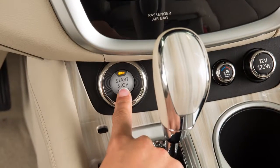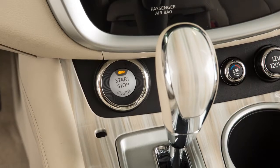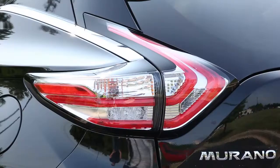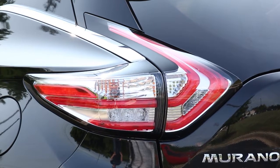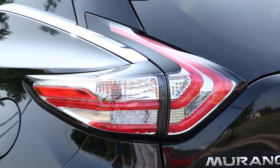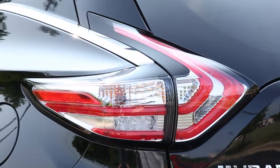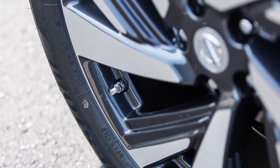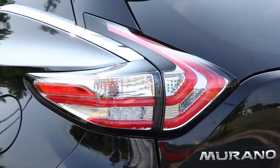Place the ignition switch in the on position, but do not start the engine. Add air to the tire, and after a few seconds, the hazard indicators will start flashing. If the hazard indicators do not flash within approximately 15 seconds after starting to inflate the tire, it indicates that the Easy Fill Tire Alert is not operating. After the correct tire pressure is reached, the horn beeps once and the hazard indicators stop flashing.